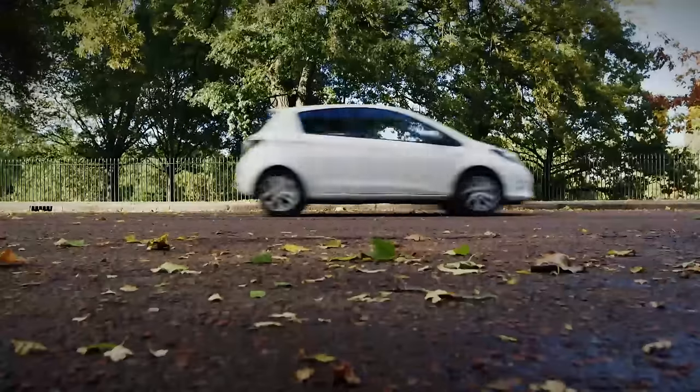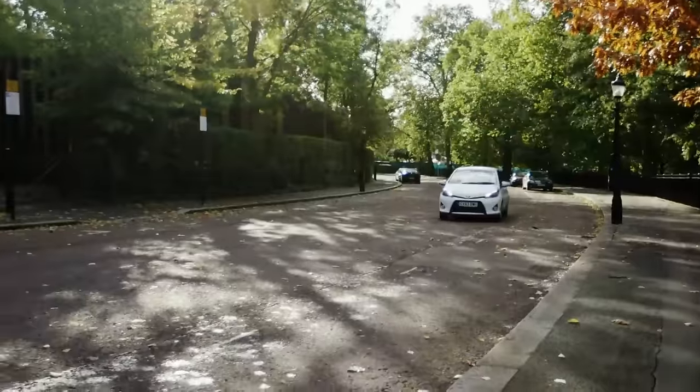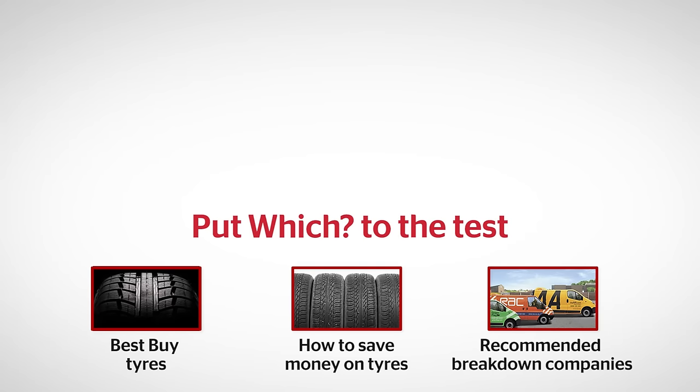When you get to a garage, remember that you'll need to buy a new can of sealant and a new tyre. Check our reviews before you buy — click the links to find out our Best Buy tyres, read our guide to saving money on tyres, and find out which breakdown companies we recommend.